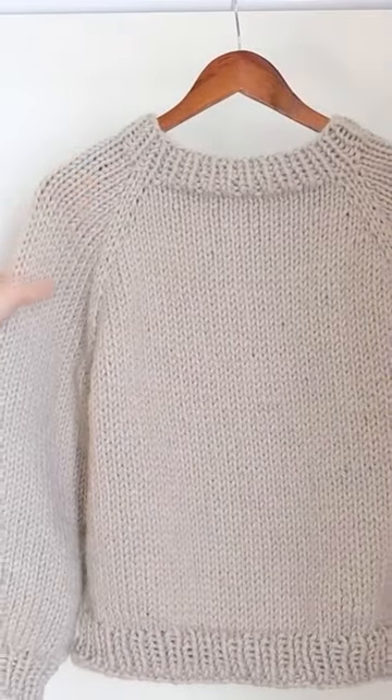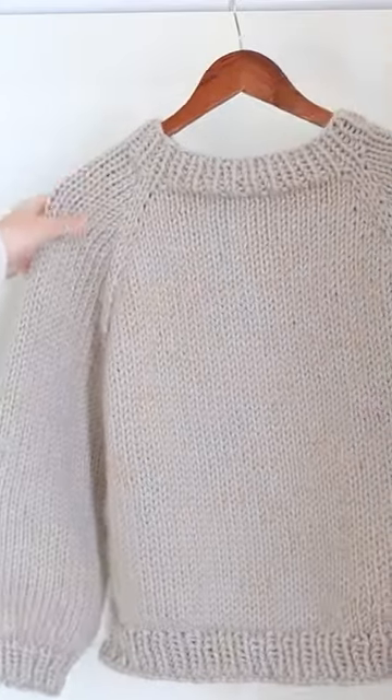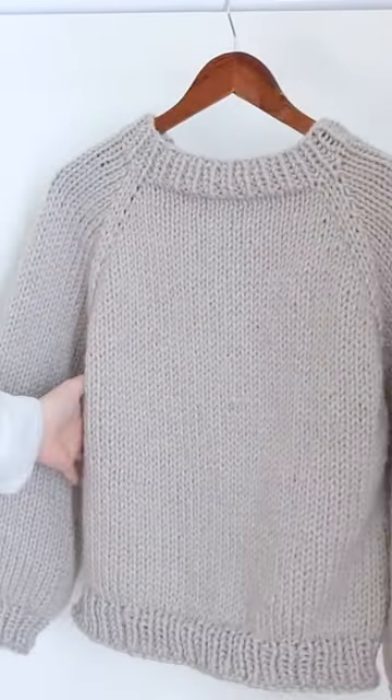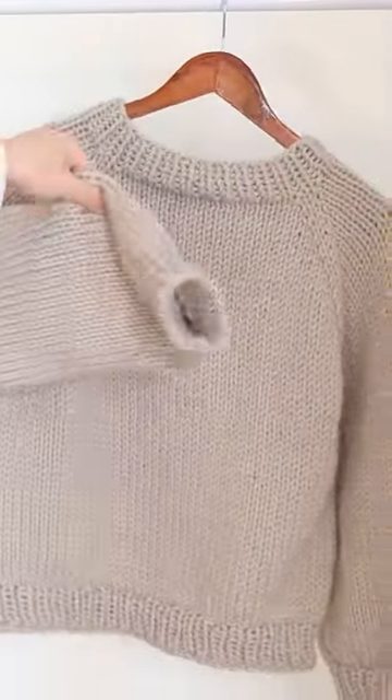The easy, however enjoyable, slip-ribbed stitch found on the hem, cuffs, and sides hold your interest, and the long stretches of stockinette stitch make this challenge perfect for zoning out in front of the TV, knitting with pals, or listening to an audiobook or podcast.